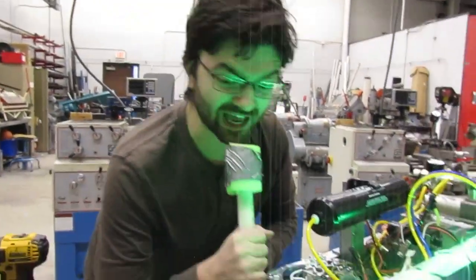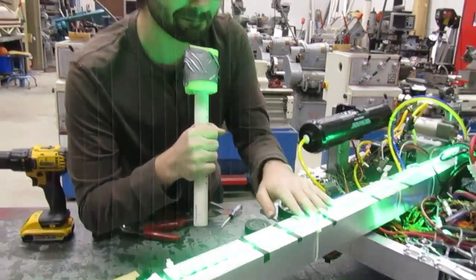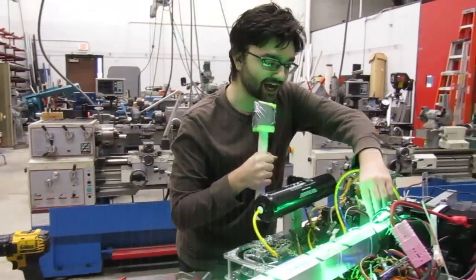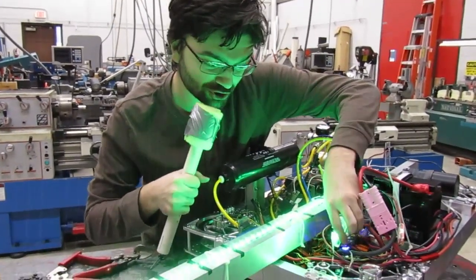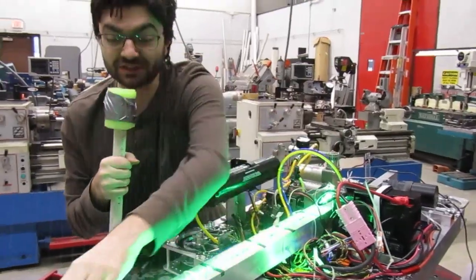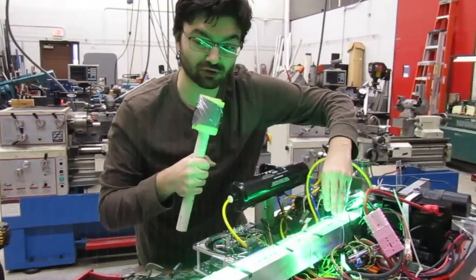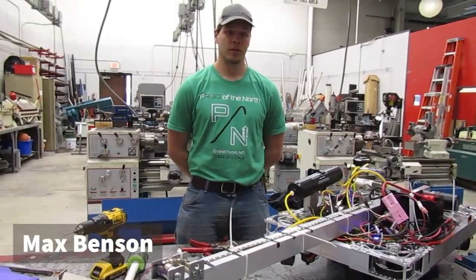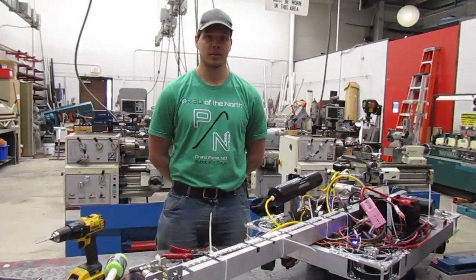Breaking news: we have LEDs installed on the robot matching our color scheme at the school. They are connected to our CANdle, which is directly wired into the CAN system. This allows us full RGB control on our arm. My name is Max, and I worked on the lift aspect of this robot.